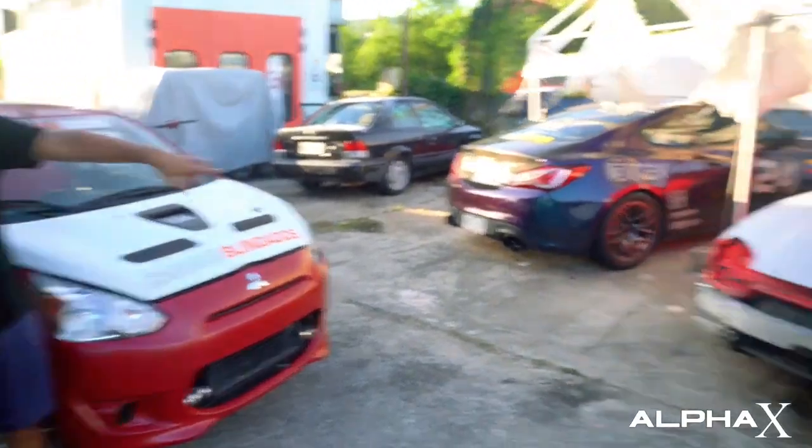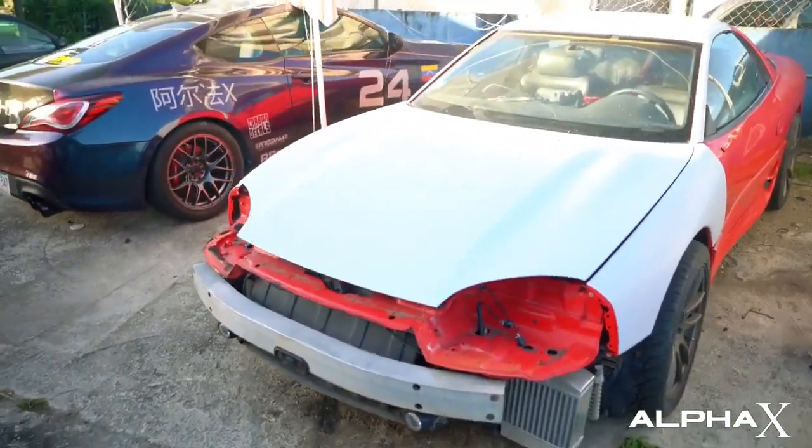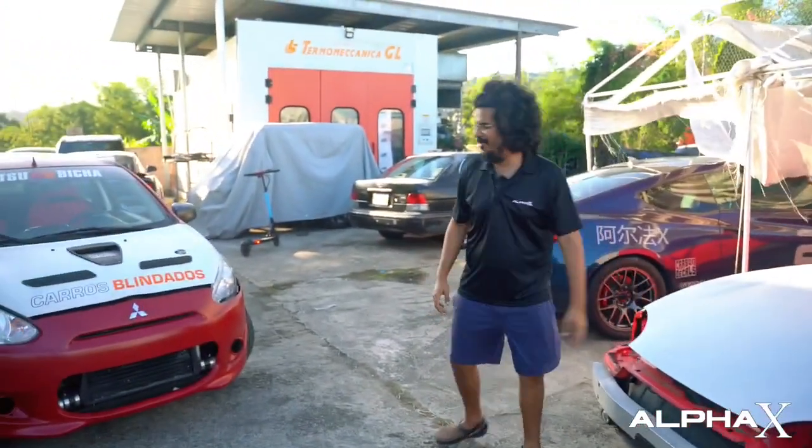Look, that's my 3000 GT — the one that everyone used to see in my videos and say 'oh look, that's your 3000 GT.' No, no, this is my 3000 GT. You'll see more of this car later.